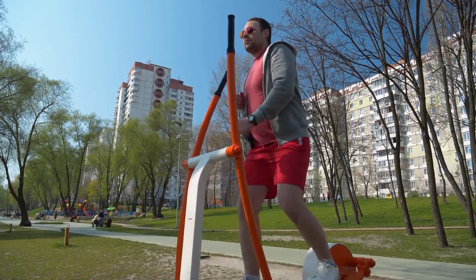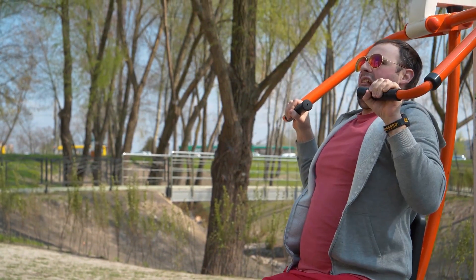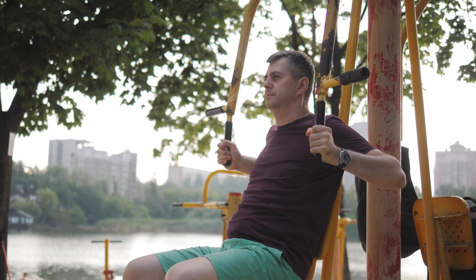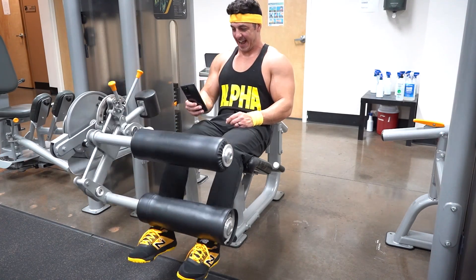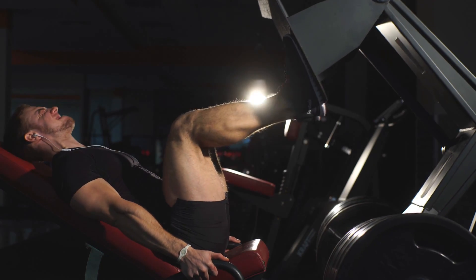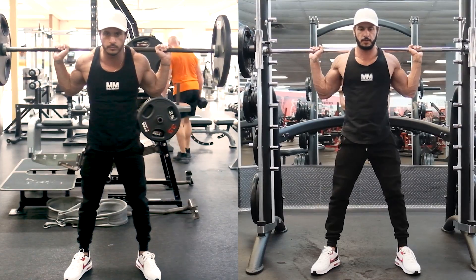Now for the cons of machines. Their design may not agree with everyone — machines are built for the average person, so if you don't fit a machine's design, you might feel uncomfortable because it doesn't match your individual biomechanics. It's important to choose machines that feel good and allow you to focus on the target muscle. Another con is that machines are not as functional or strength-friendly as free weights. Heavy leg presses can certainly grow your legs, but probably won't do much to improve your athleticism.